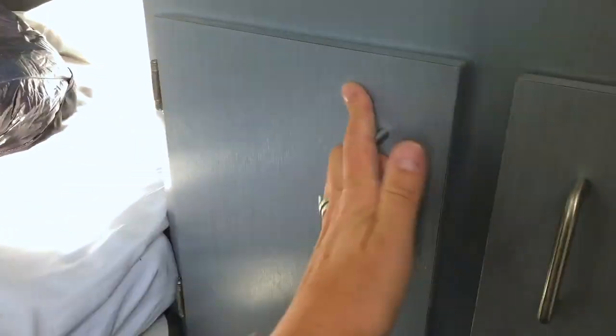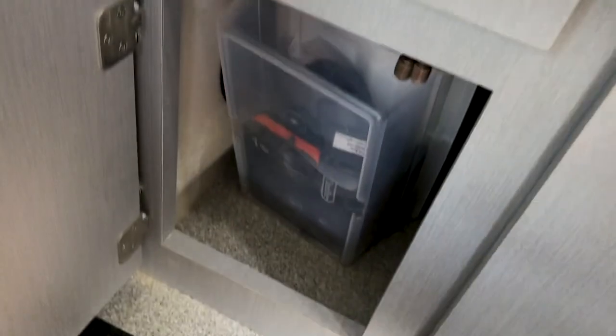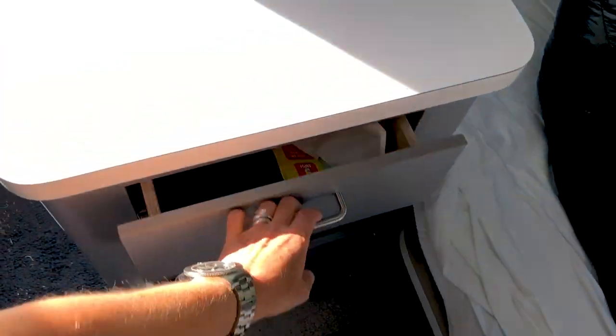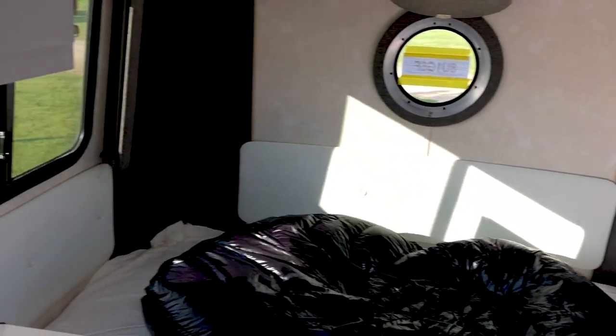Just extra storage here — we have a cooler and some electronic stuff there. My husband even shoves his bag underneath the bed. When we come in, we just put our shoes in that little cover there, and there's another utility drawer here. The inside seems like it's going to be really small from the outside, but when you get in here there's a lot of space to move around and a lot of storage space.